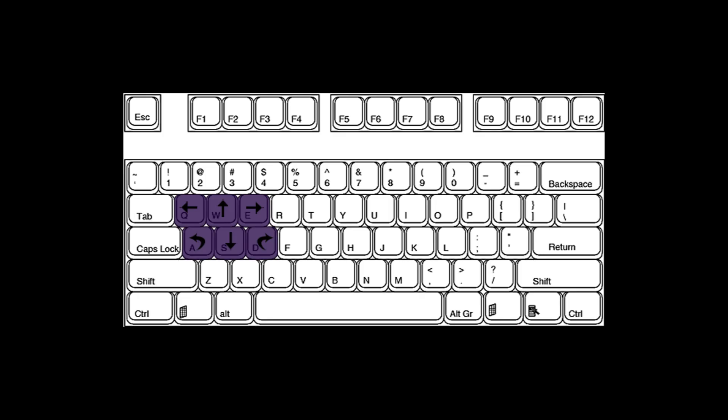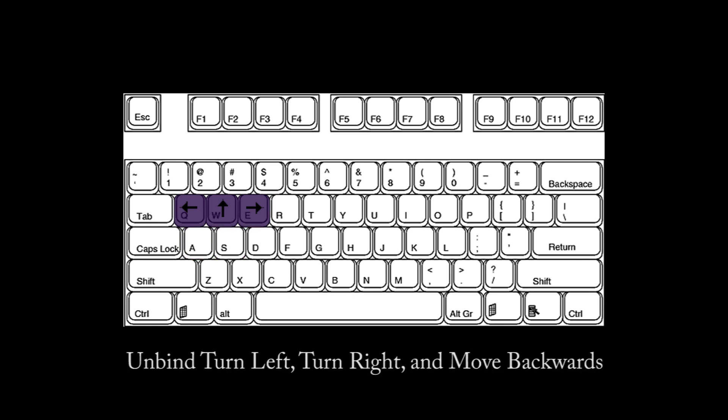Initially, Blizzard gives you the opportunity to turn with your keyboard and also move backwards. However, in comparison to turning with the mouse, this method is extremely slow. These abilities should be unbound to allow you to place more spells on your keyboard.